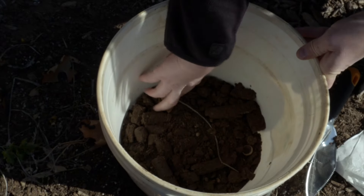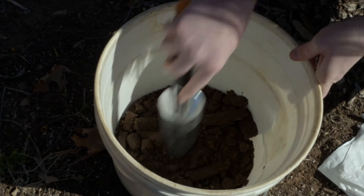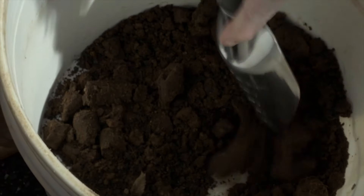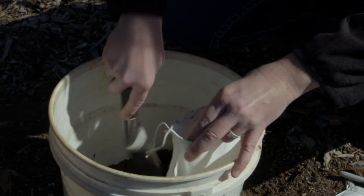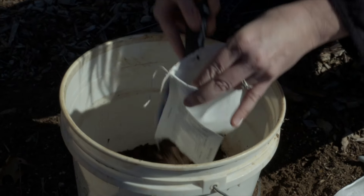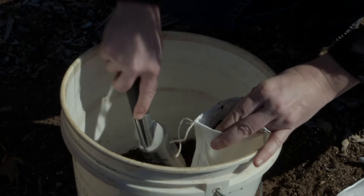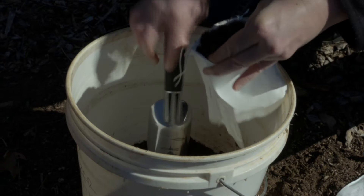Once you have all your cores, make sure to remove any debris that might have gotten in there, because you're simply wanting to test the soil. Mix everything up and break it all apart, and once it's mixed well, fill your soil bag. If you don't have one of these soil bags, you can use a container or baggie, but when you get it to the extension office, make sure only the soil gets transferred into one of these bags. Also make sure you're filling the bag completely full so you're giving them plenty of soil for their analysis.